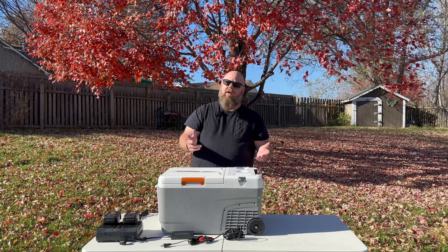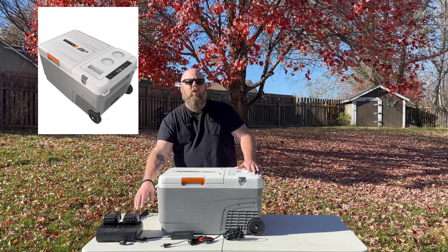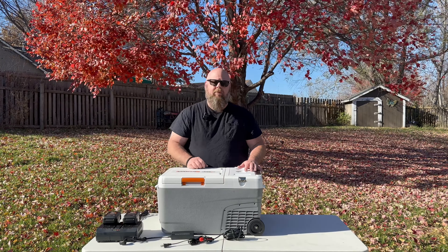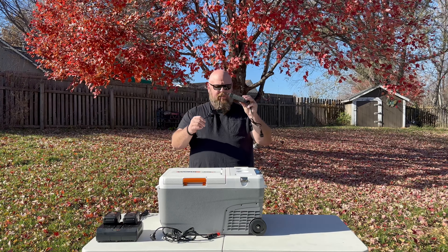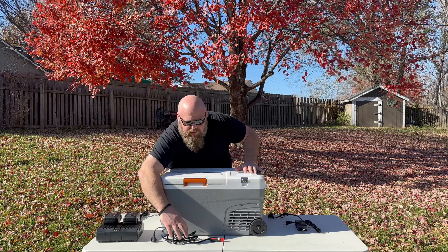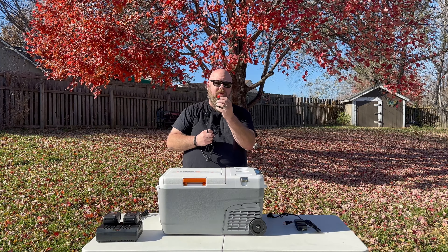So what does the cooler come with? Well, you have two options. You can buy just the cooler if you already have a bunch of the PowerShare WORX batteries, or you can get the kit — that's what I have here. It comes with the AC adapter that plugs into the wall and then plugs into your cooler. It also has the AC adapter for your car, the cigarette lighter.